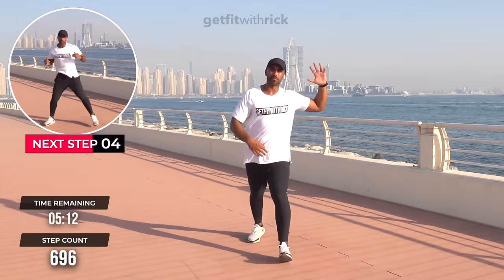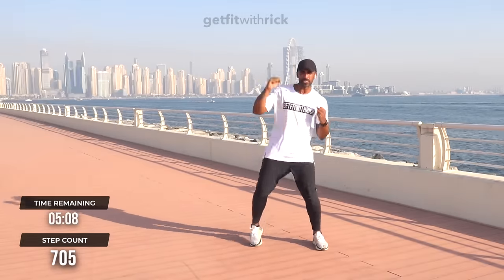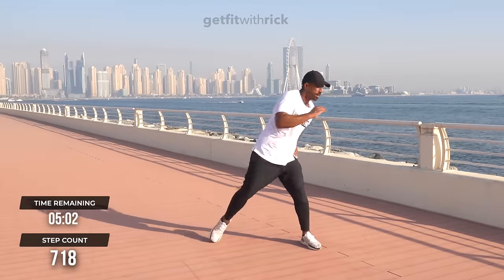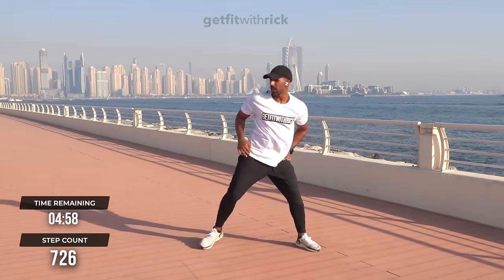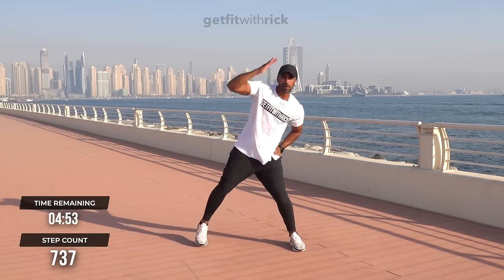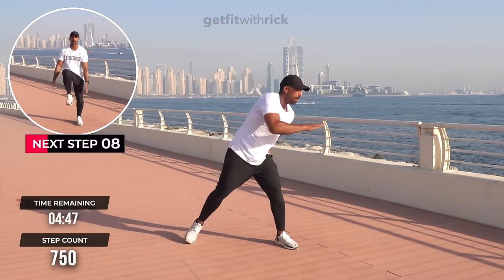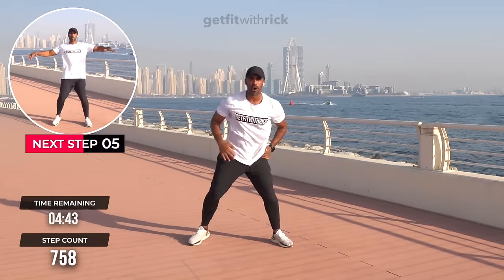We're going to take this whole combo from the top, but make it a little more challenging. Two sky reaches, two side reaches — so if you remember, we started doing it in fours, now twos. I want you to reach further, further, across and across. The more movement we can add here, the bigger calorie burn and the more muscle activation. These are really good for your obliques — the muscles on the side of your abs.